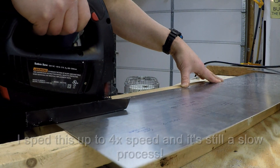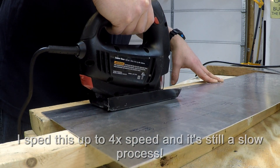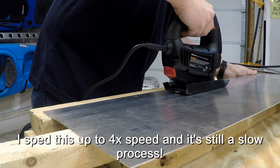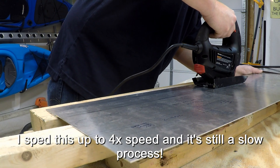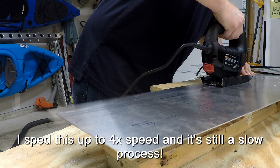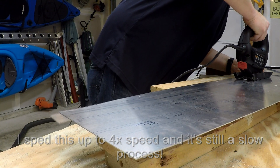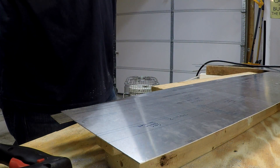I sped this up so you didn't have to watch four full minutes of cutting, and also because it's very loud — I wanted to spare your ears. The jigsaw does a pretty good job cutting through this material; it just takes some time and is a little tedious. If you've got a suggestion for other builders on a better method, I'm all ears — post a comment below. By the time this video goes live I'll have already fabricated all these parts, so it won't help me for this airplane but it might for future builds. All told, I have about four and a half hours into rough cutting these parts and getting them ready for finish cutting and sanding.